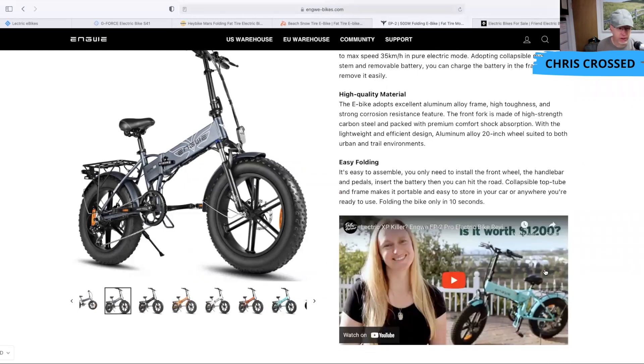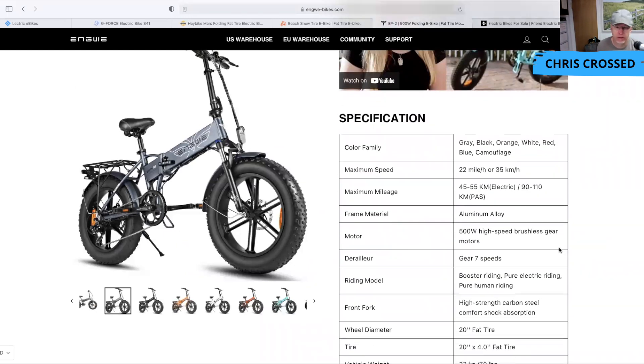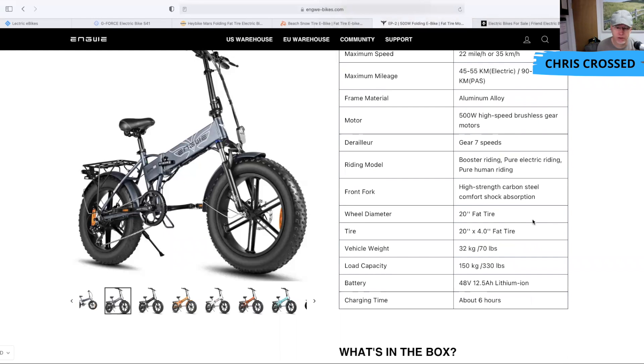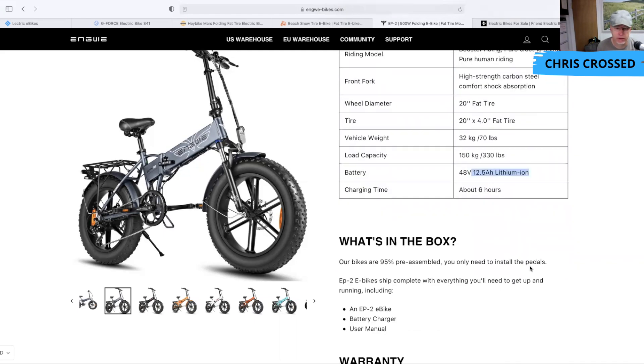The Engway Engine Pro specs: maximum mileage of 45 to 55 kilometers, 500-watt high-speed geared hub motor, 20-inch fat tires, about 70 pounds — so on the heavier side — and a 12.5 amp-hour lithium-ion battery with a charging time of about six hours.